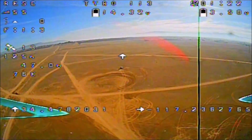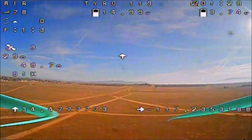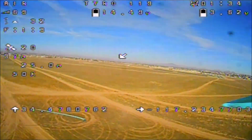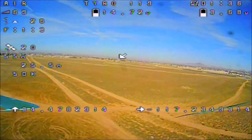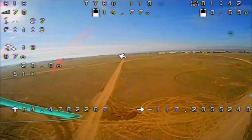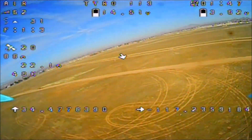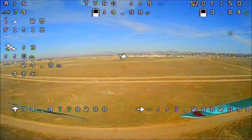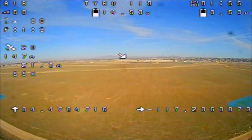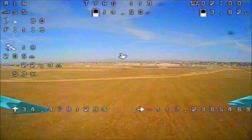It was kind of scary because it was going the wrong way for a minute there. When you get close to home you want to flick it back, because it will not land itself — it will just hover right above you. With your throttle at zero it will probably just crash land. You want to flick it back and take control of the quadcopter once it gets near you. Let's check it out one more time with the GPS rescue switch.